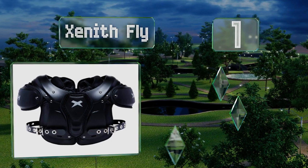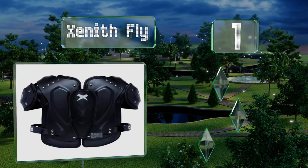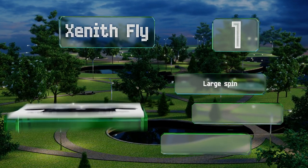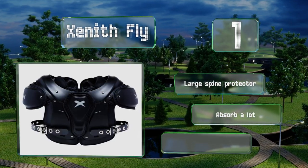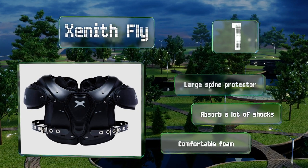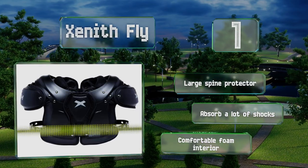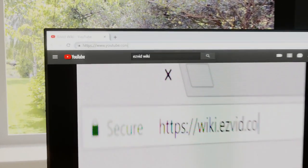Coming in at number one, the injection molded plates on the Zenith Fly are noticeably lightweight and have been shaped to allow as much range of motion as possible so they won't get in the way of a play. These rely on a tang buckle system instead of velcro. They feature a large spine protector and a comfortable foam interior, and they absorb a lot of shocks.